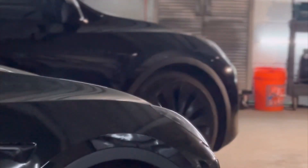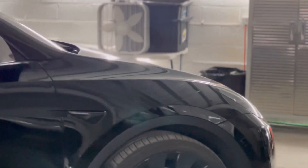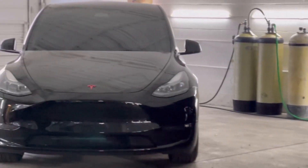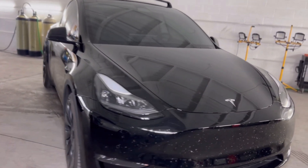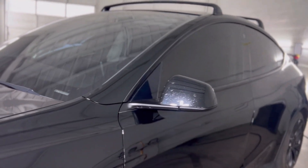Hey guys, it's Chris over at Bamos the ceramic coating. We have two black Teslas that came in — they're actually identical Model Y's, just a couple years apart. I brought them in and did a couple videos on them to show you what paint correction is, what it means, and how you can tell the difference on cars that have gone through the car wash versus ones that haven't.